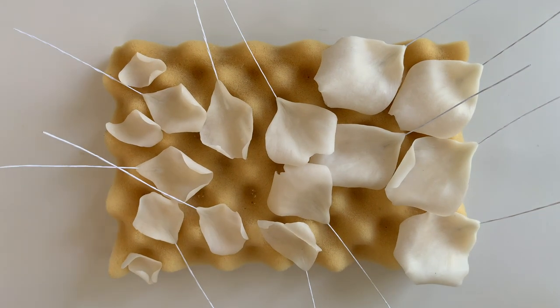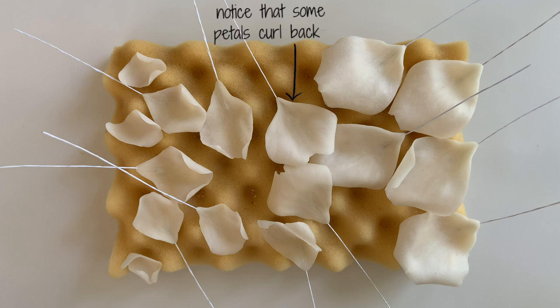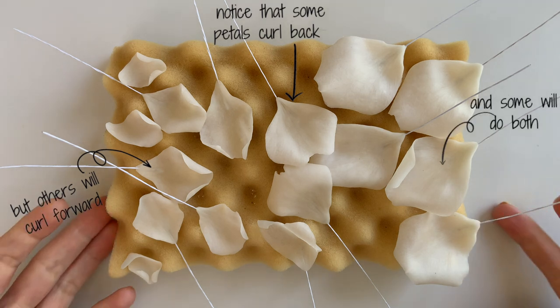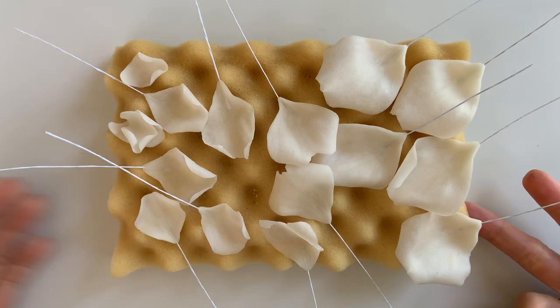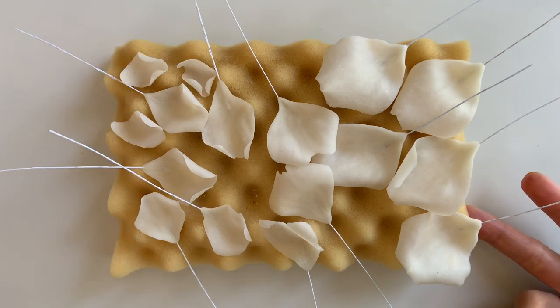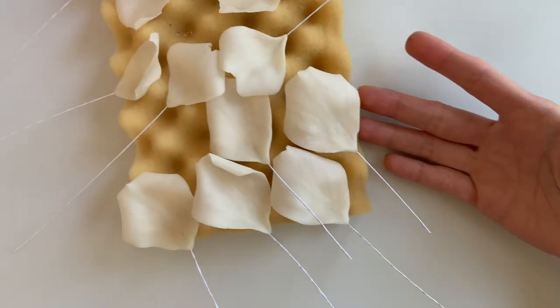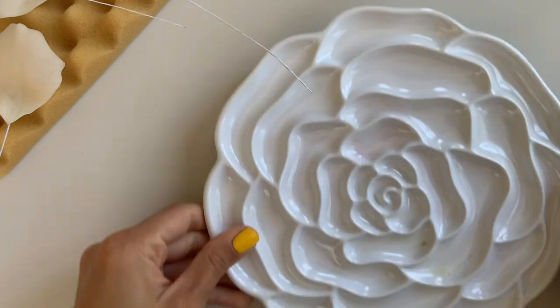I'm going to follow the same process for all my petals and the number of petals is going to depend on you. But if you want mine as a guide: the wireless ones, which are the smallest, I have about three; then the small ones, five; medium ones, three; and the largest ones, five again. It's not a whole bunch of petals — I'm just looking for a wilder, more curled-up open version of a rose.